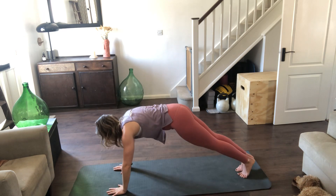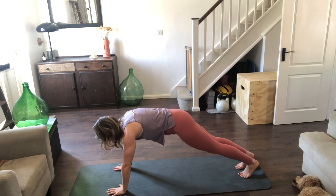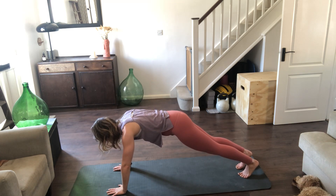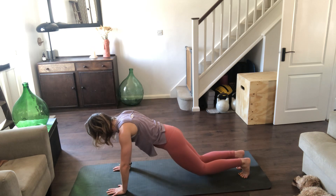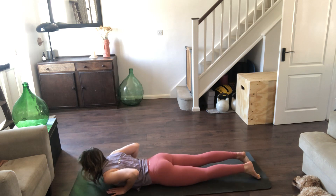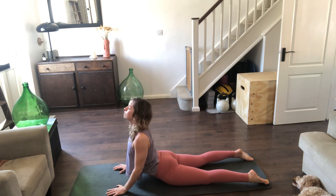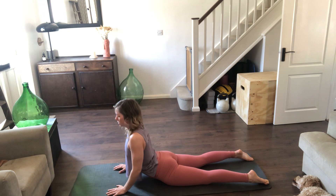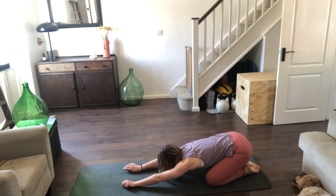We'll take two breaths here — inhaling through the nose, exhaling out through the mouth. Again, inhale, exhale. Then inhale, lower the knees, exhale, lower the body whichever way you want, keep those elbows close. Untuck the toes, lift the chest, press the floor away — soft elbows, not extending through those arms quite yet. Really squeeze the bottom, the feet can be as wide as the mat. Take one last breath — inhale, exhale, send the bottom back to the heels.